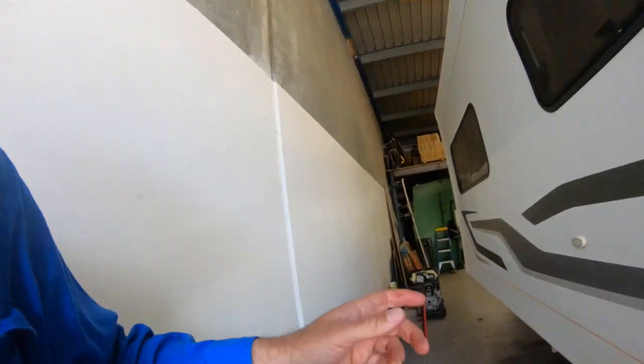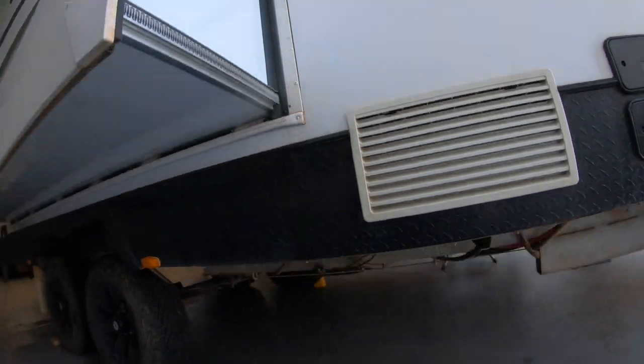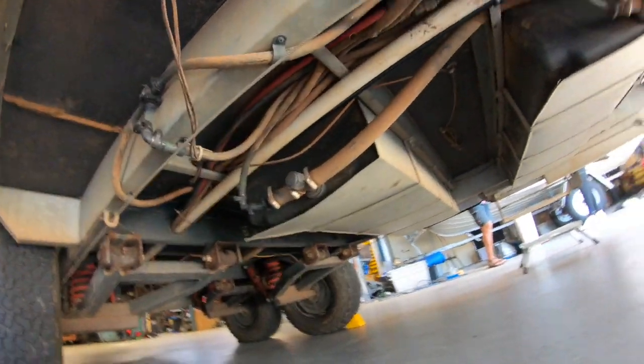Nice and easy overall. The gas run — we've run all the way from the back to the front. You can see that was a bit of a mission to get through. This is the new gas pipe here, runs all the way through here, through the chassis, all the way down.